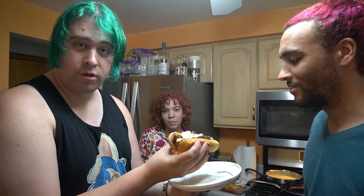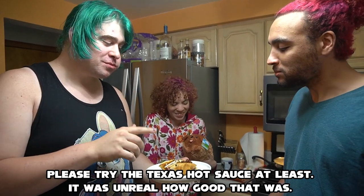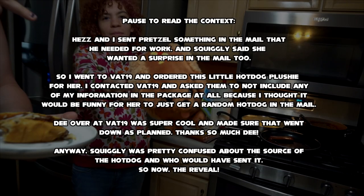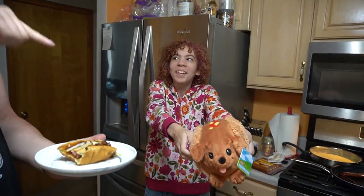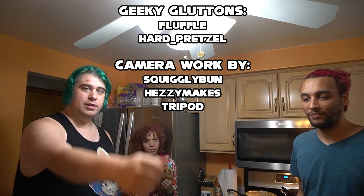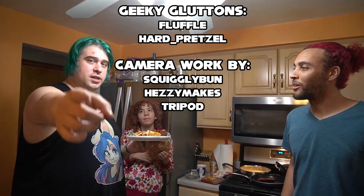We're gonna go ahead and try this now. Be very careful. That's a good hot dog! Honest opinion on the chili dog? That's pretty good. Should we make you one so you have your own? I'm all for single wienering it myself. Thank you guys so much for watching this episode of Kiki Gluttony. Thank you Hard Pretzel for being here. Go check out Hard Pretzel's channel — doing a lot of really interesting Sonic videos. If you're new here, subscribe to Hard Pretzel, subscribe to the channel, hit that like button, and leave a comment with what food item you want to see next on Kiki Gluttony, and maybe we'll make it happen.